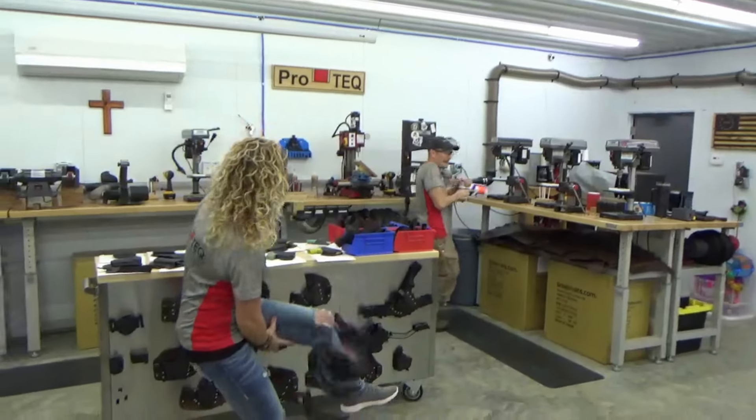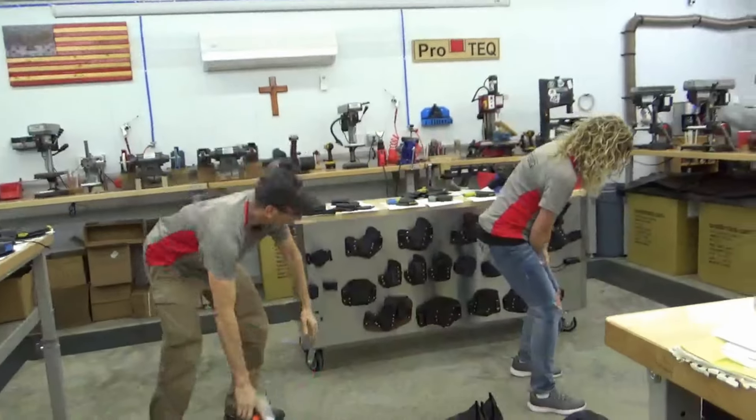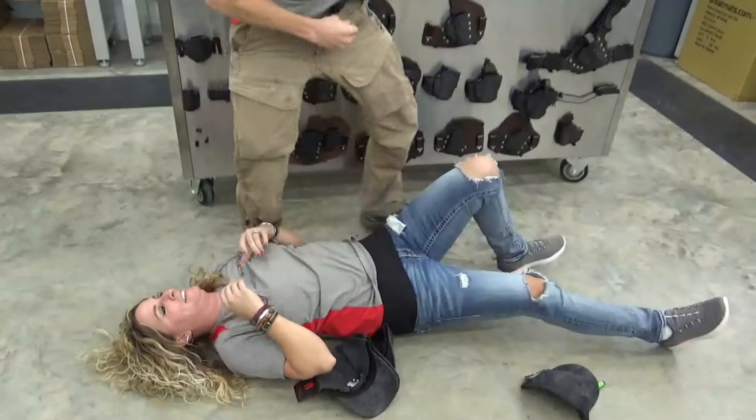Oh! I've been shot in the leg! Hey! I got you! Here, get down on the ground so you don't pass out and fall and give yourself a concussion.